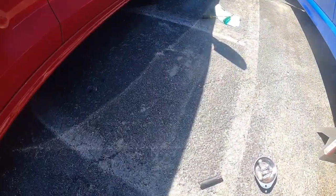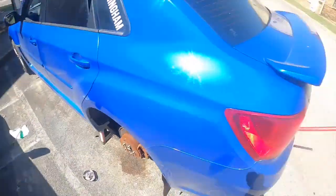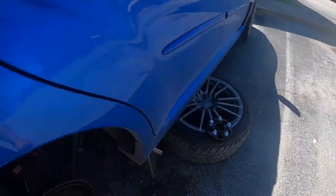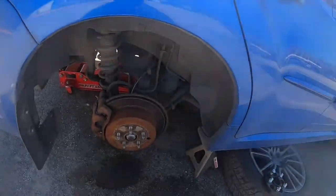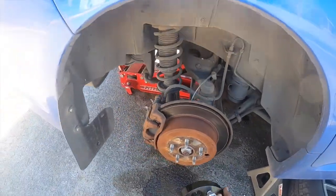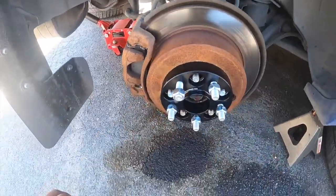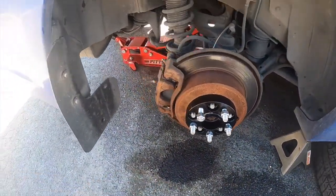You're going to need these spacers and these lug nuts. See that wiggle? You've got to be careful how you center these on the hub.